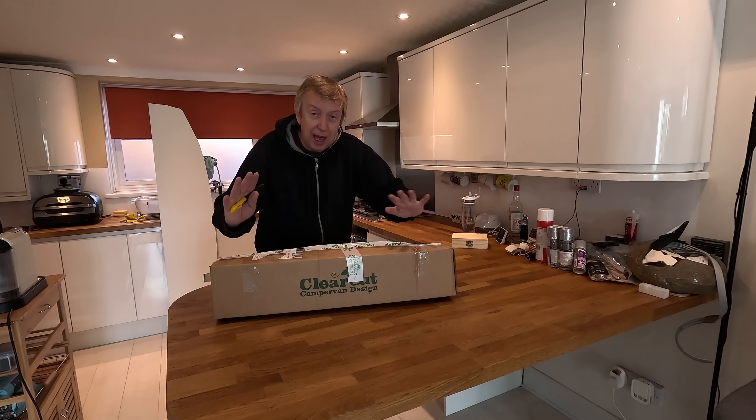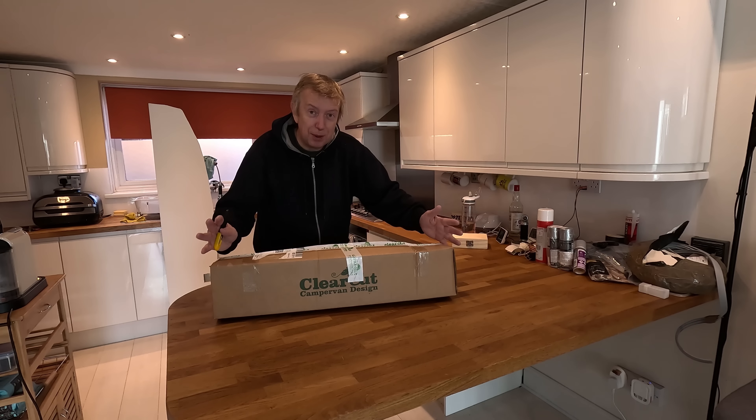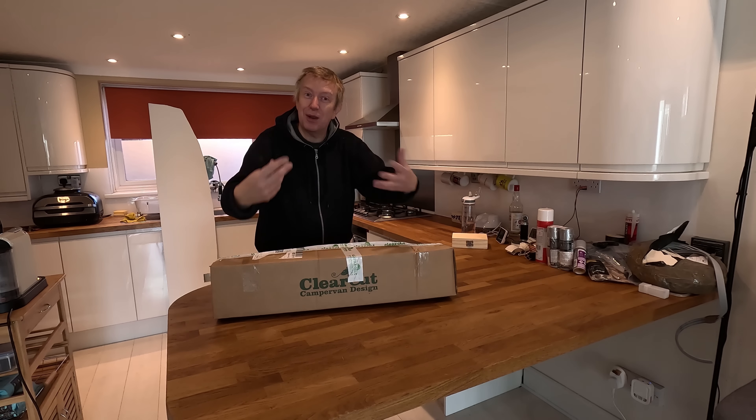Morning guys, this is Rick. I hope you're having a great day. In today's video I'm going to do a little bit of unboxing and a little bit of laminating.